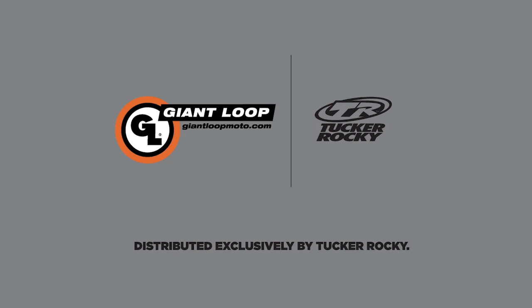Thanks for watching today, and if you have more questions, go to GiantLoopMoto.com for more details, or talk to your local Tucker dealer or rep.